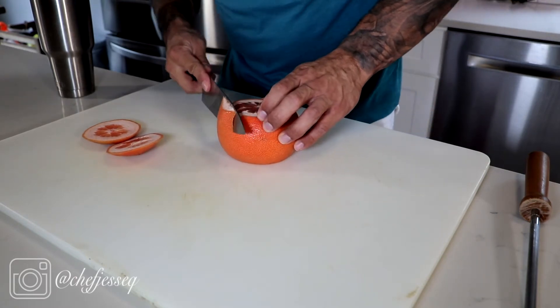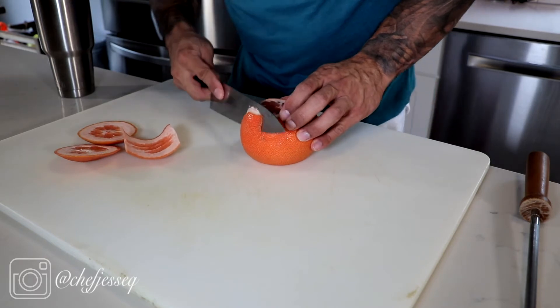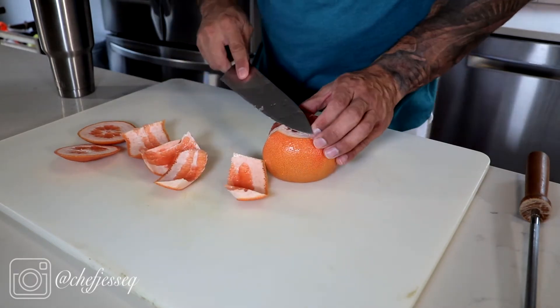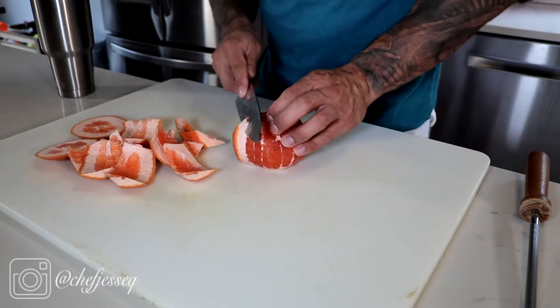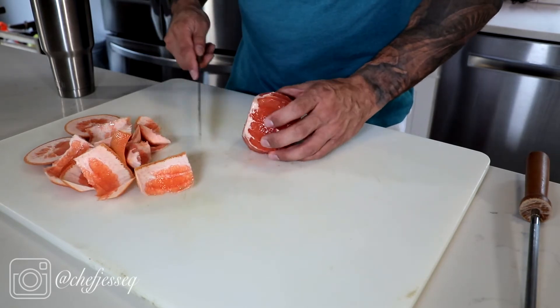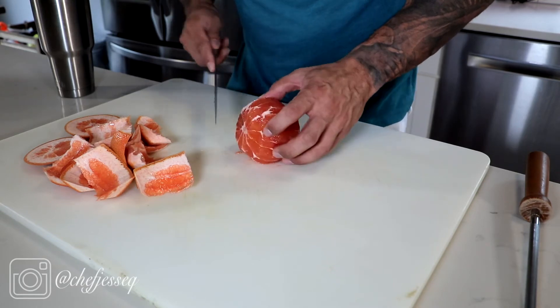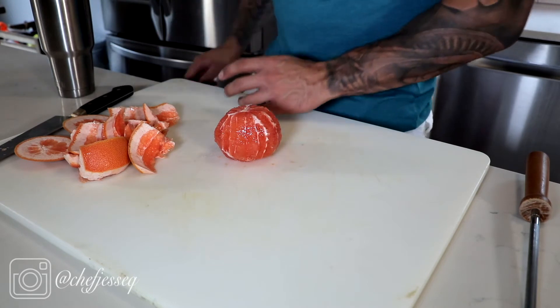Now I'm going to follow the curve of the grapefruit. There's some left at the bottom — all you got to do is run your knife around. Now the grapefruit is peeled.